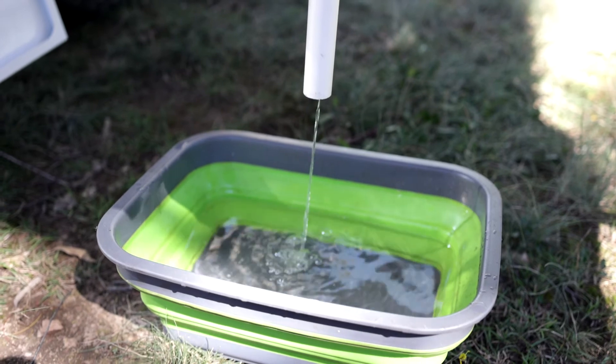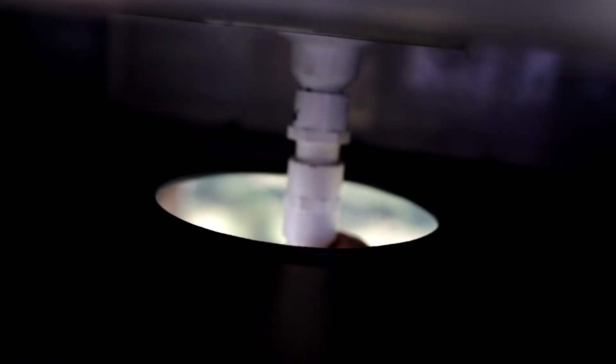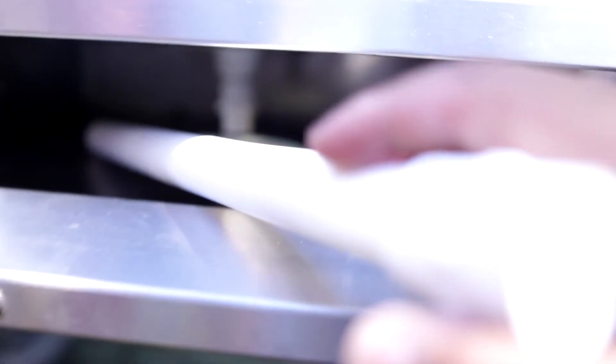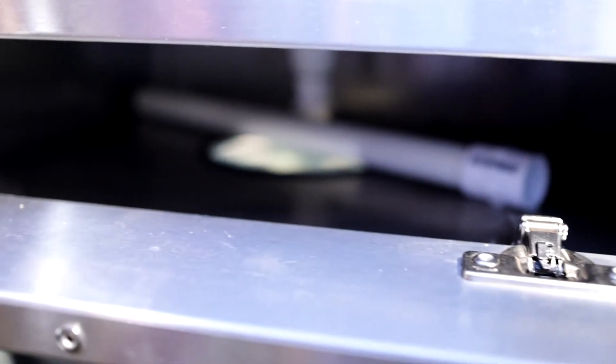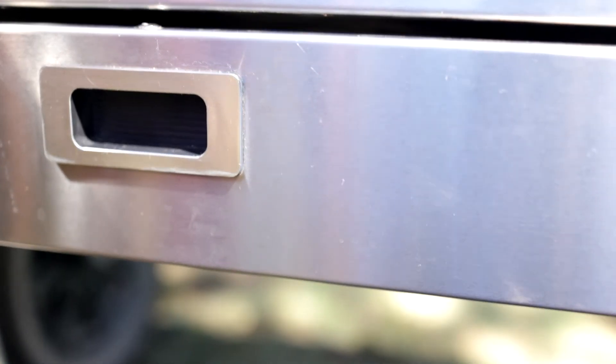It's a real simple solution — cheap as well — and just saves a lot of headache. The best thing about this is, once you've finished with it, you just simply unscrew it again and tuck it back into your drawer, then close it up and you're good to go.